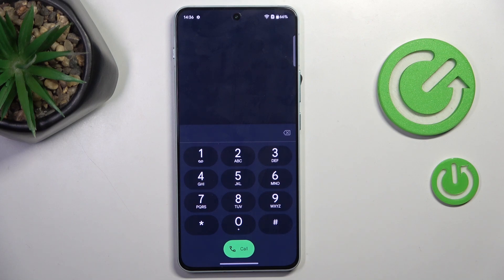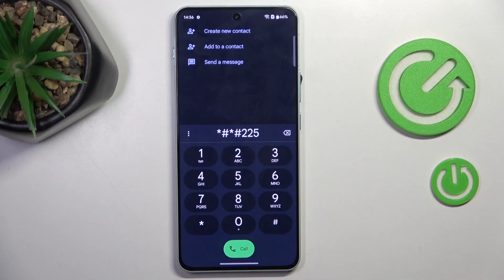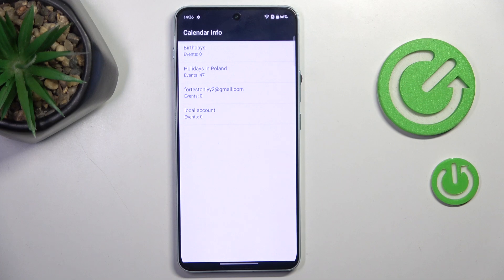Another code I'd like to show you is *#*#225#*#*. Here we've got the calendar info, so all upcoming events from every calendar that is connected with your device would be displayed right in front of you.